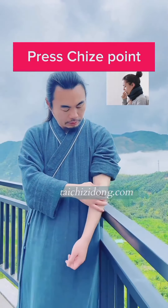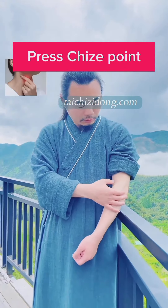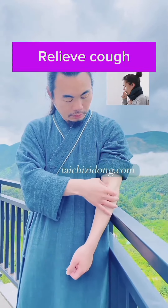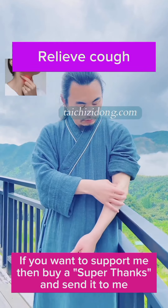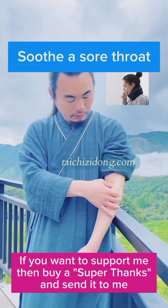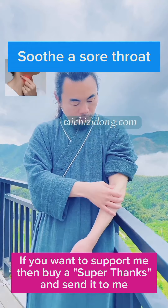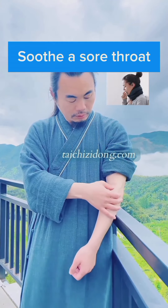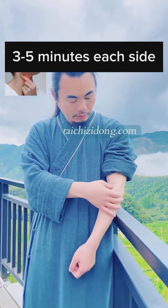Press Chai's point. This exercise will help you to relieve coughs and soothe a sore throat. Do this exercise 3 to 5 minutes each side a day.